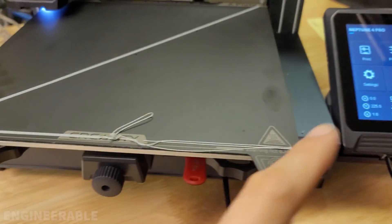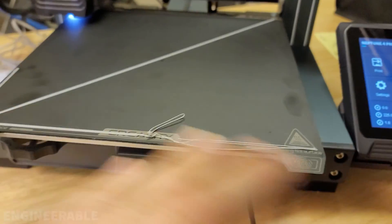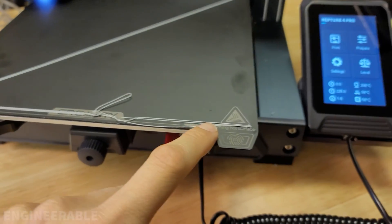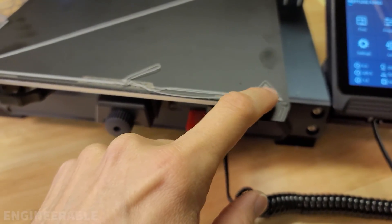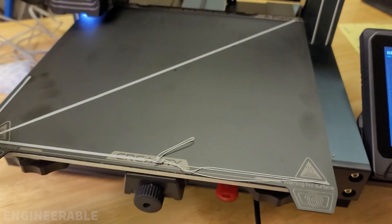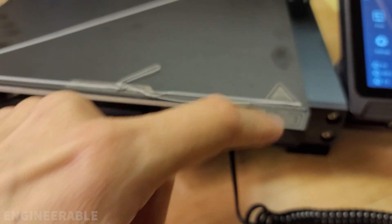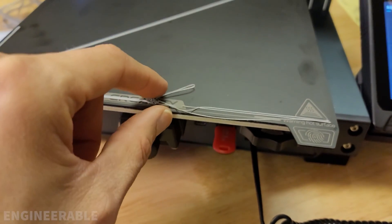No matter what I do in terms of calibrating and doing the bed leveling, it always seems to fail in this front area because it's always too high there. Everything else seems fine and the z-axis is moving up and down to compensate, but it's just not working properly.